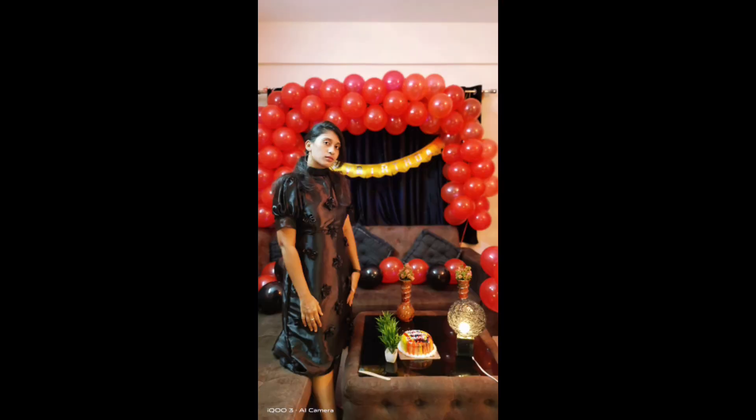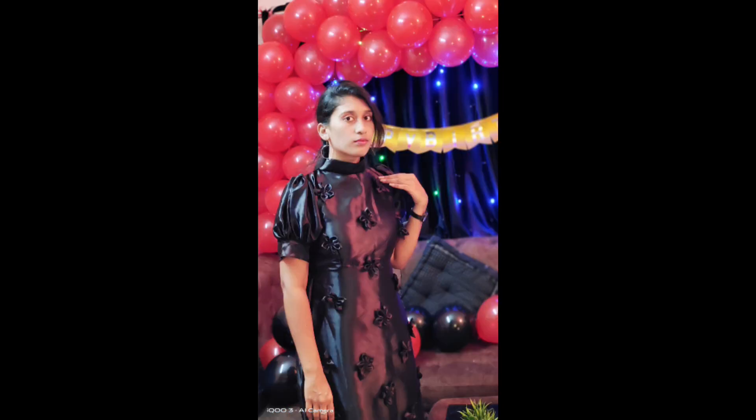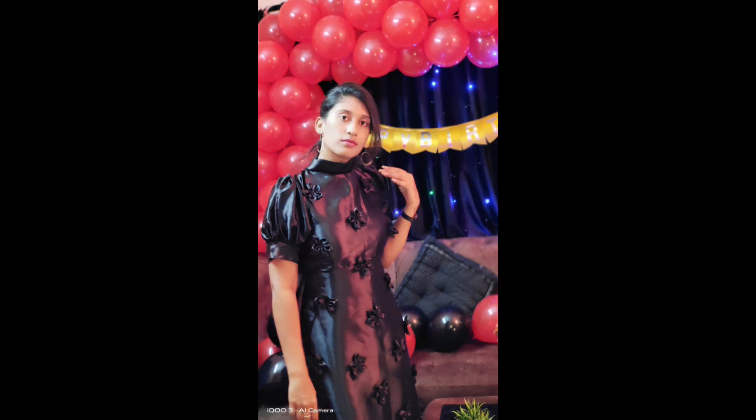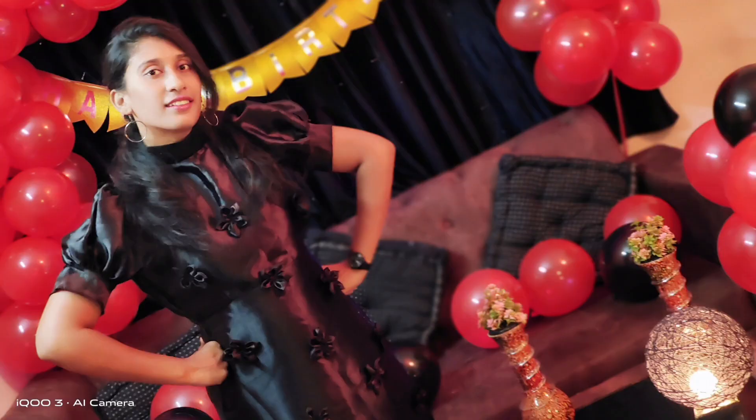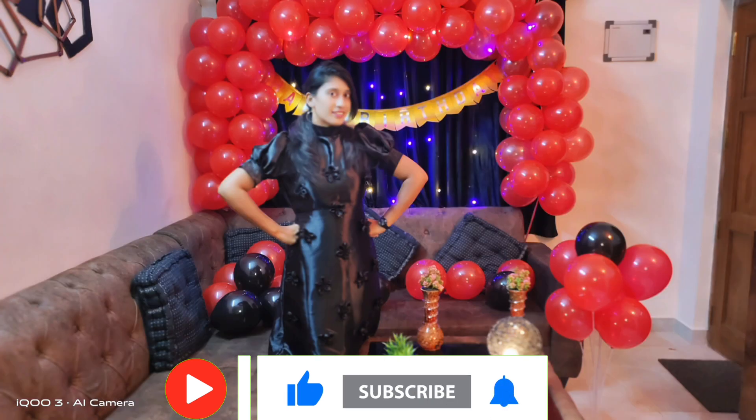If you don't want to miss these videos, please like, share, and subscribe to my channel. Thank you guys, and subscribe to my channel.